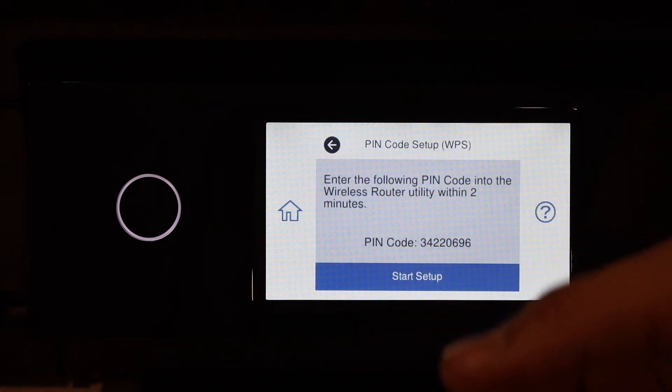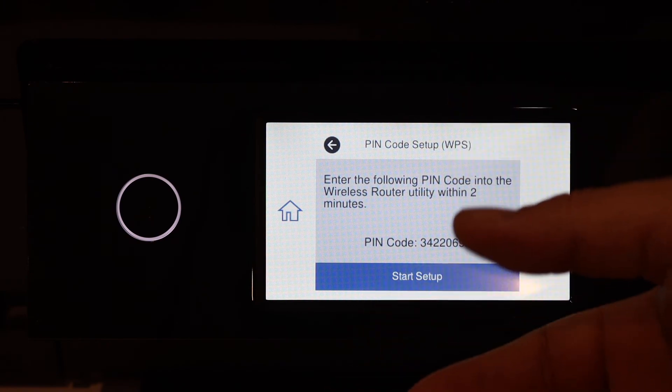You just have to key in this pin in your router, if that option is available on the router, and then you can start the wireless setup. Thanks for watching.